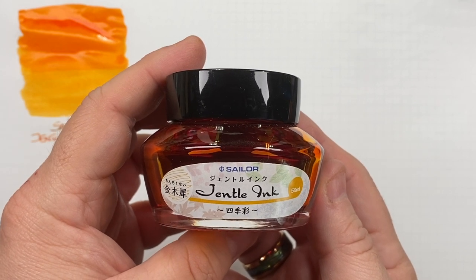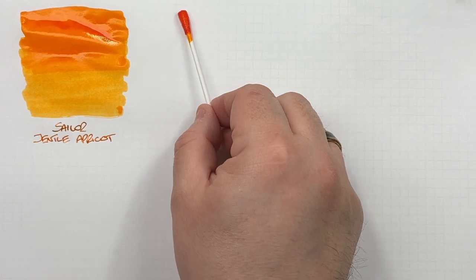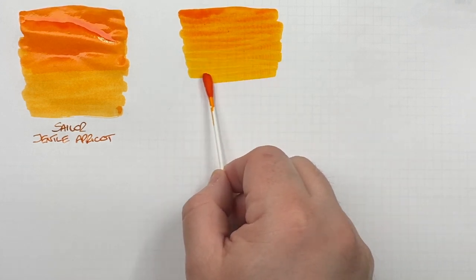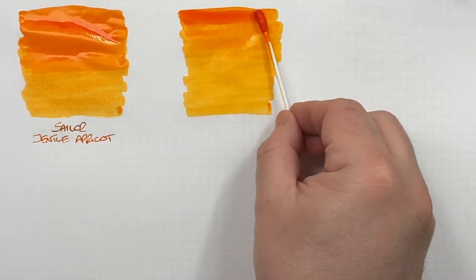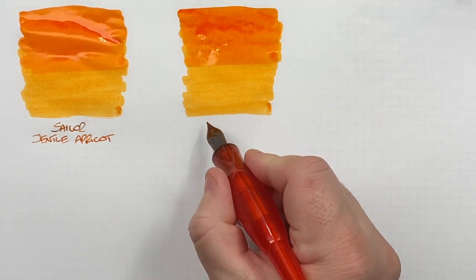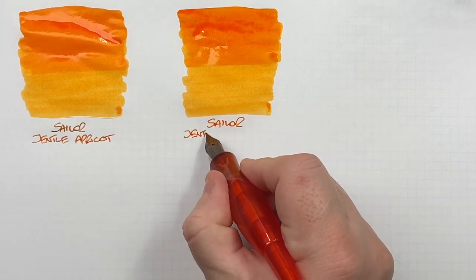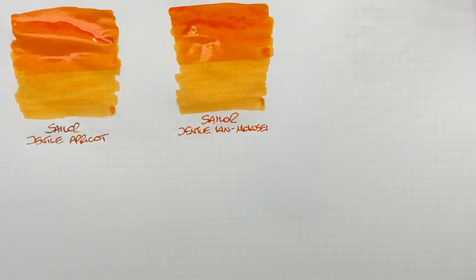The next ink looks very similar but it's Sailor Gentle Kin Makusei, which is the actual replacement for Gentle Apricot. Sometimes you can see very little difference between the two, and other times there's just a slight difference — sometimes it's more in the sheen. We'll do a second pass over the top half. You can get Sailor Kin Makusei in smaller bottles, but not the Gentle Apricot anymore.